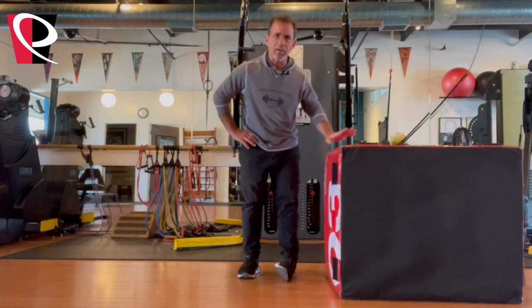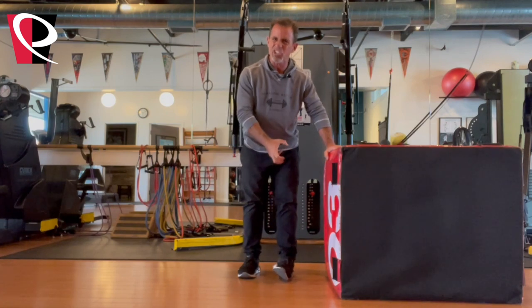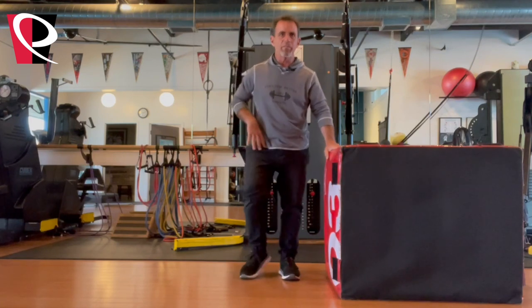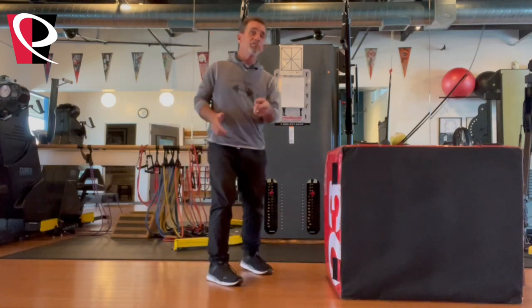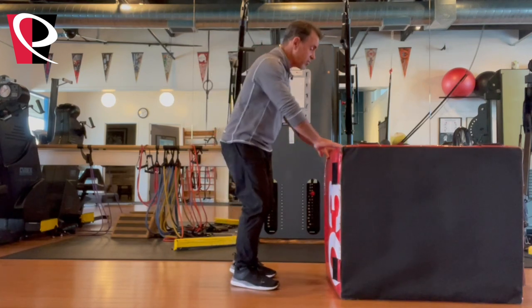Do that for about 30 seconds to let the tissue open up, then do the same thing on the other side. Lean against the bench to give yourself a little stability and balance. You'd be surprised how much tension builds up in the ankle and how that tissue starts to bind up. Once you've done that, walk around the workshop a little — it'll probably feel lighter and more open.